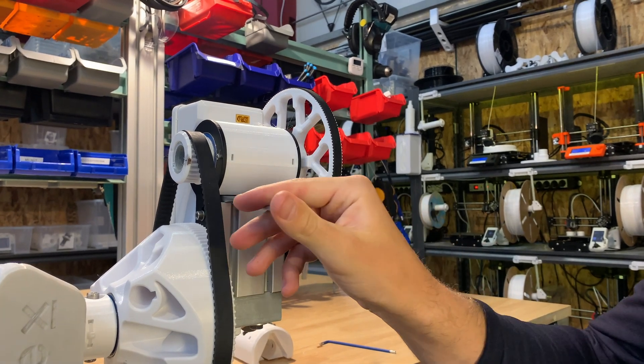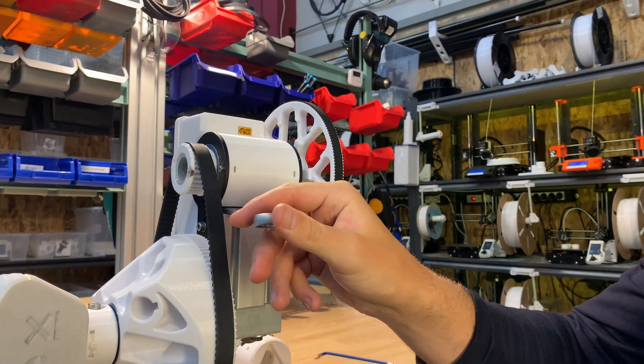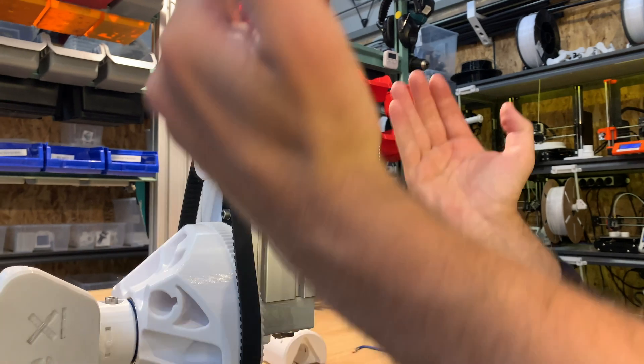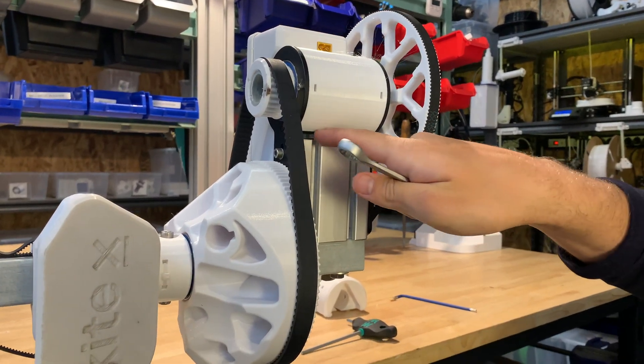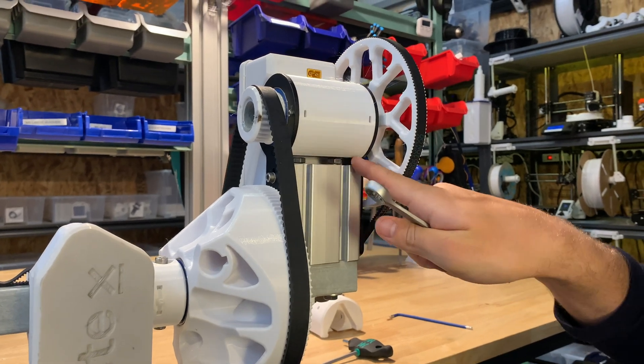What you want to do is rotate these bolts upwards to press the gear up. You want to keep this as level as possible and we will do some checks along the way.